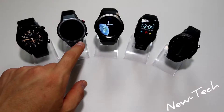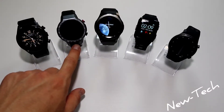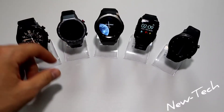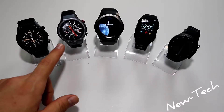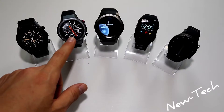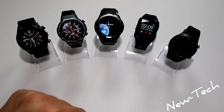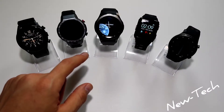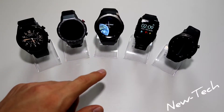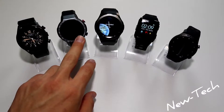Next we have the Lam9, also with a five megapixel camera — the same as the KIC C05 — but the camera is in a different position. It has heart rate monitoring, a 600 milliamp hour battery which is 10 milliamp hours less than the KIC C05, GPS navigation, SIM card, and 4G.